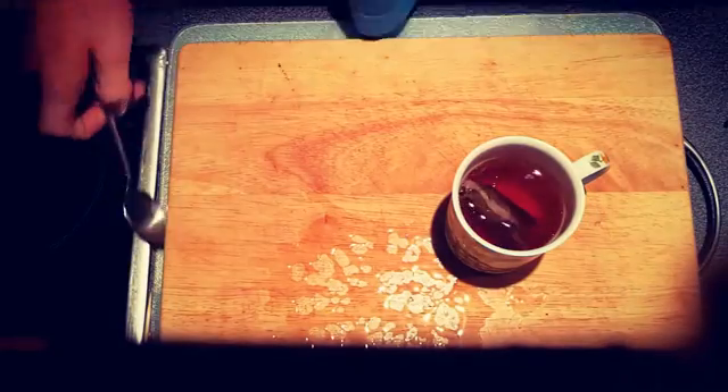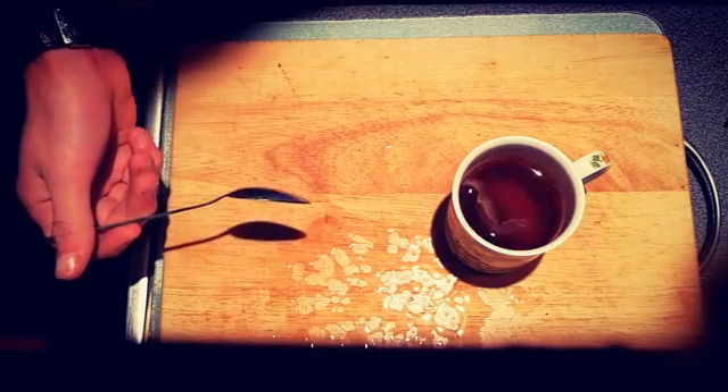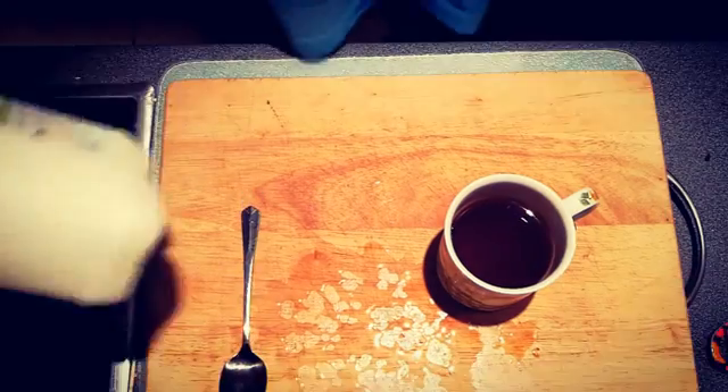You gotta put your camera back on the thing here. Depending on how much milk you like — some people like less milk, I'm one of those people. And you gotta take your tea bag out. Now the rats will get it. Tea's getting cold.